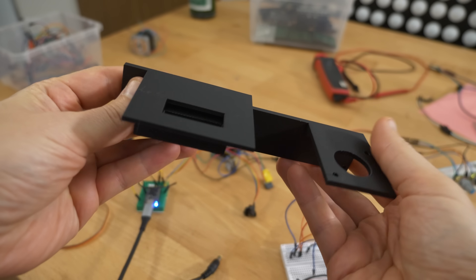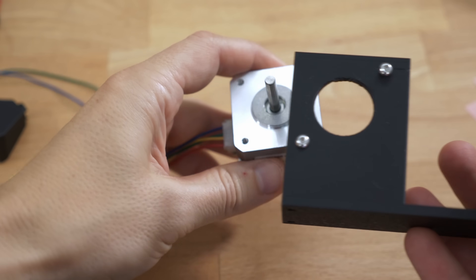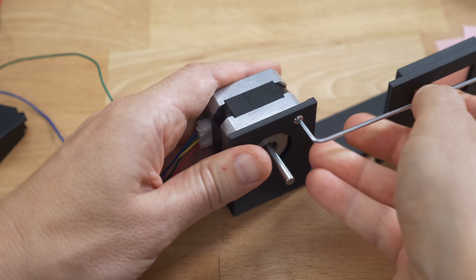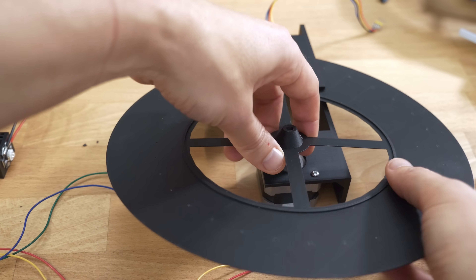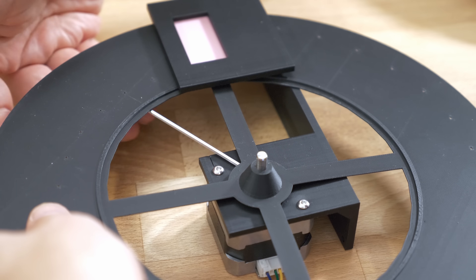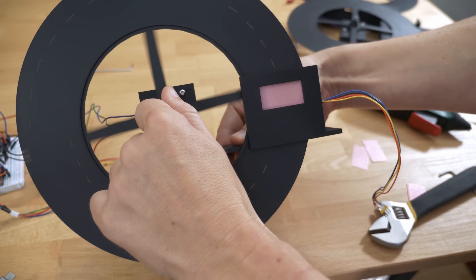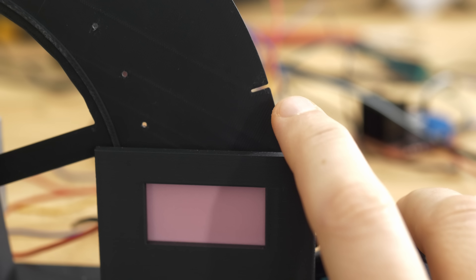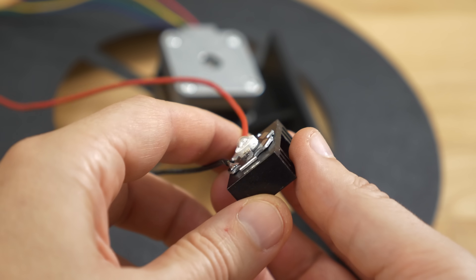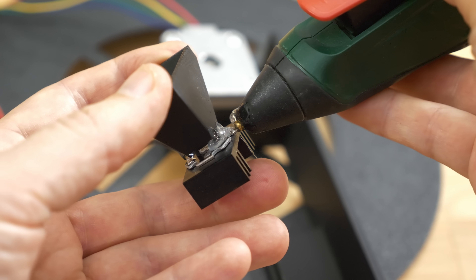Now that the parts are printed, we can attach the screen, the opto-interrupter, and the motor to the holder with some M3 bolts. Then the disc is attached with a press fit. I kept the disc light for fast rotation — it has the scan line holes for 32 scan lines and an extra notch for the opto-interrupter to detect the start of the frame. For the LED, I took a 3W LED, soldered on the wires and attached it to a heatsink. A drop of hot glue helps here and there.